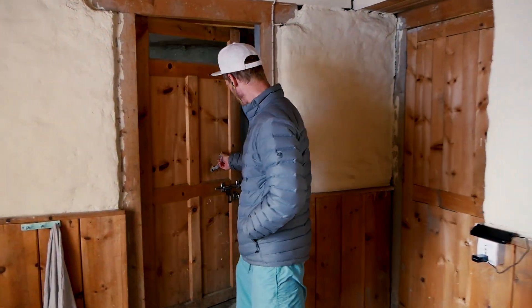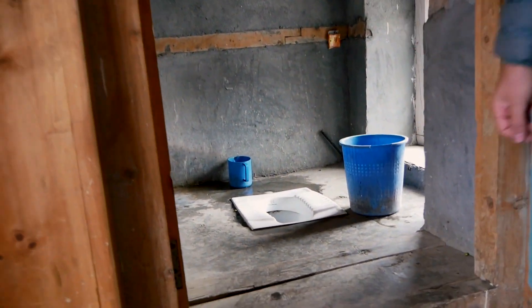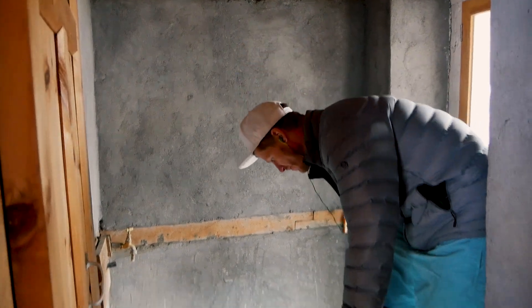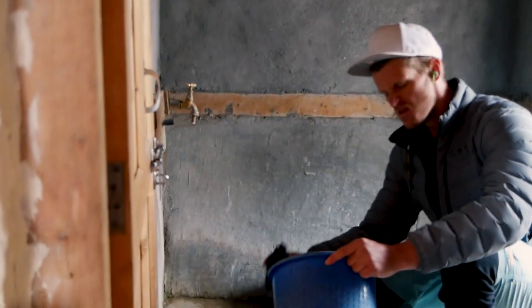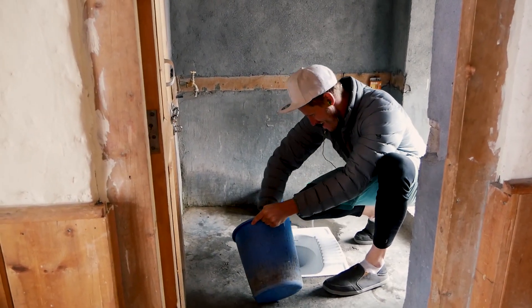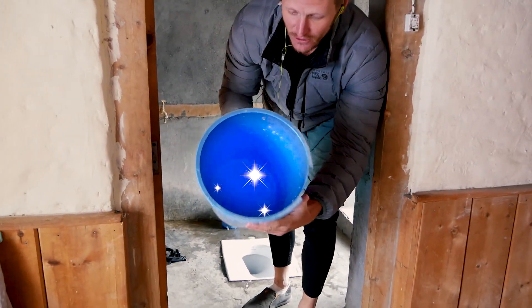The first thing you want to do is find a nice clean environment to wash your clothes in. In every one of these toilets in Asia you'll find one of these buckets. I wouldn't be trusting what's been in this bucket, so fill it up with a little bit of water and give it a thorough clean out. Look at that — just like a bought one, absolutely beautiful.